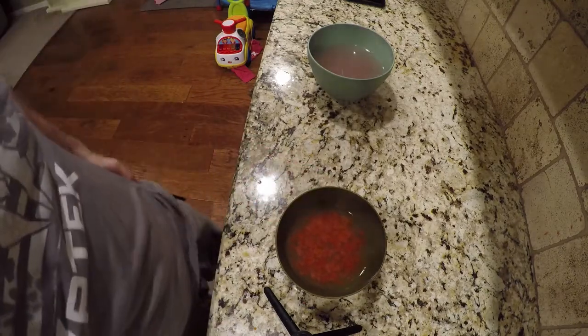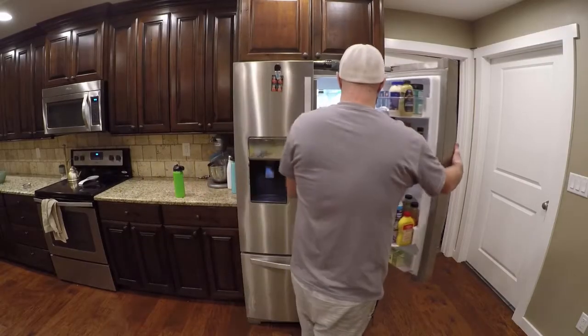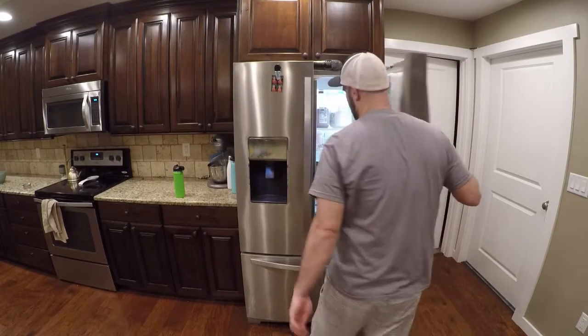This is going to go in the refrigerator now. One hour and it's go time.